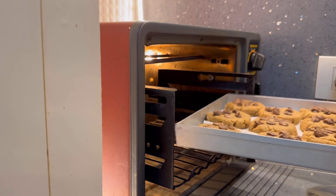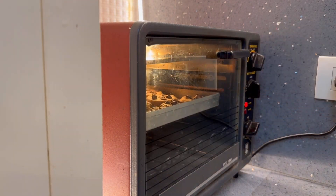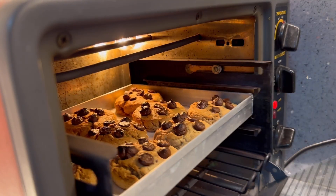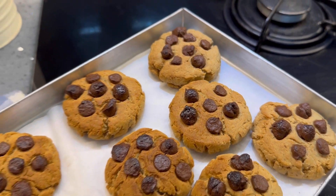I'm going to keep them inside a preheated oven and bake them for at least 20 to 25 minutes. Look at these gorgeous homemade cookies! Now I'm going to let them rest for at least 20 to 30 minutes before I serve them.